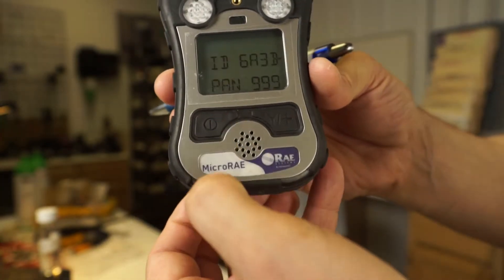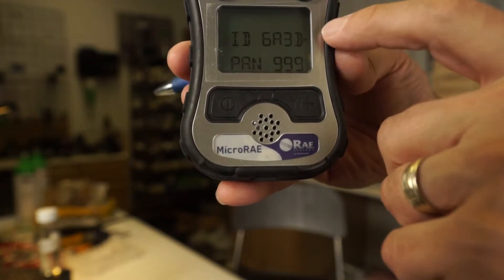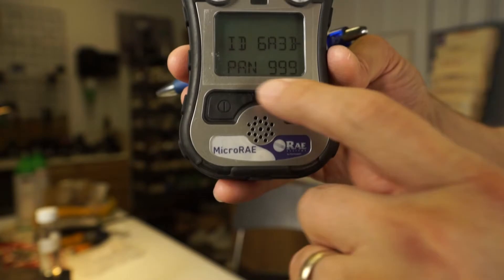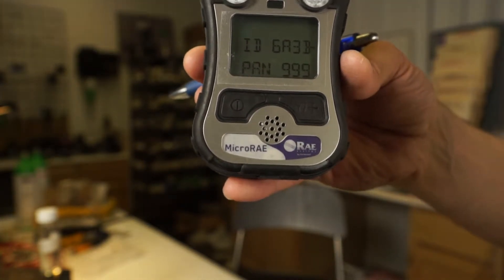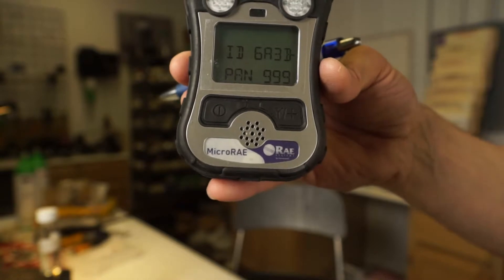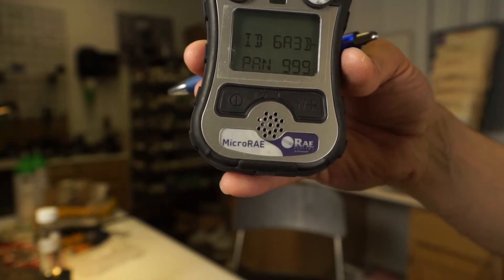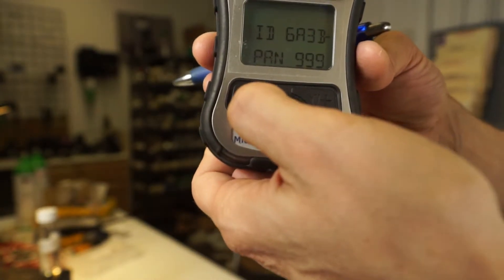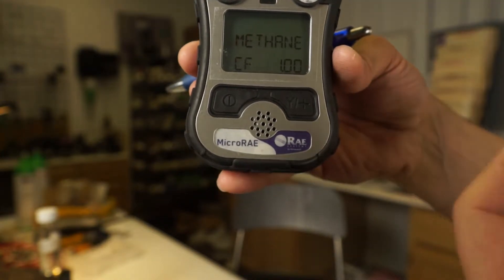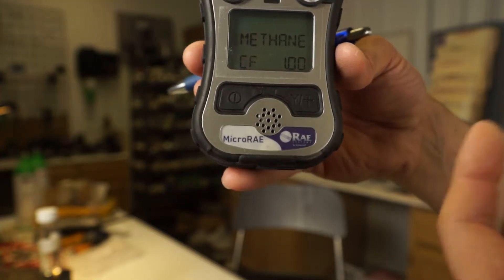The next button push, if you have a wireless-equipped unit, you're going to see the ID — an alphanumeric ID specific for this instrument that can be changed through the software — and then a PAN ID. A PAN ID is another number we use to differentiate different instruments on different networks or work groups when using wireless. If I don't want to see other people's devices in another work group, I could change the PAN ID to a specific number just for my guys. Or I could keep it all the same — for example, joining a MABIS mutual aid type setup with a fire department and wanting to see other departments' gas meters coming to an incident.